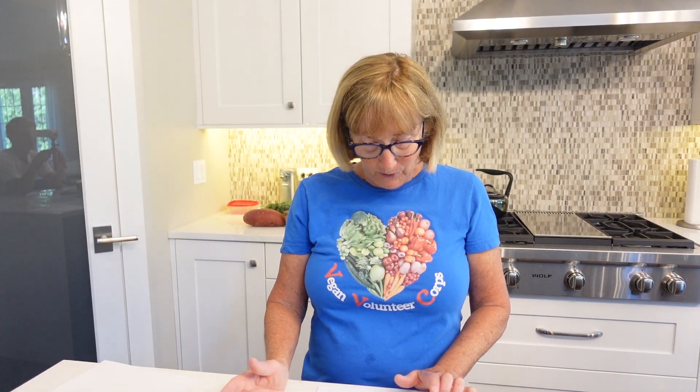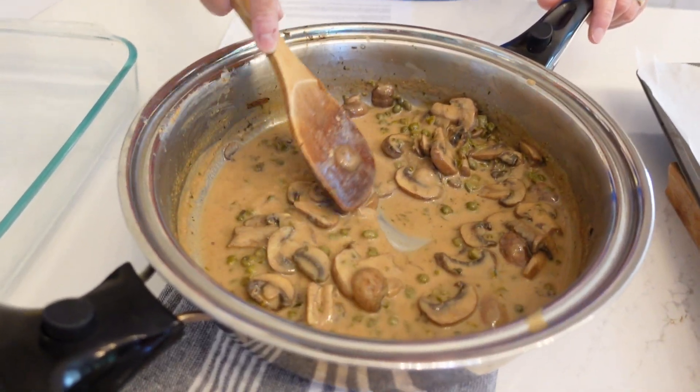Combine the almond butter with vegetable broth. First, cook the mushrooms in a little water until they're soft, then take them out and put them in a separate bowl. Add your vegetable broth and almond butter to the pan and mix it until combined. Then add in the rest of the ingredients: dry white wine, fresh lemon juice, capers, and some fresh parsley. Mix it all together until it thickens and there you go.